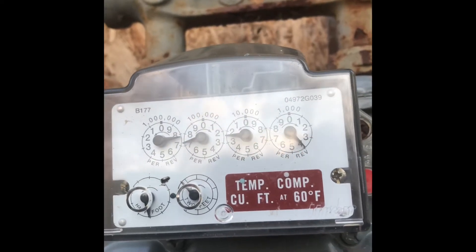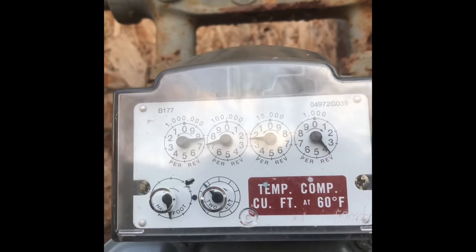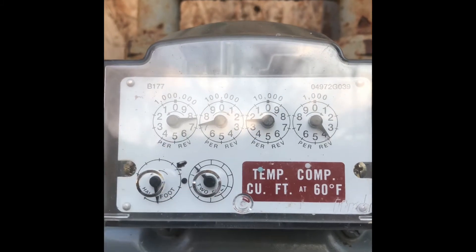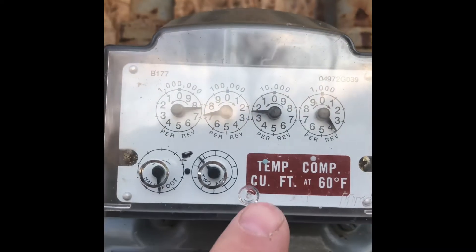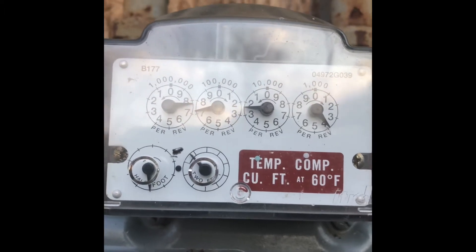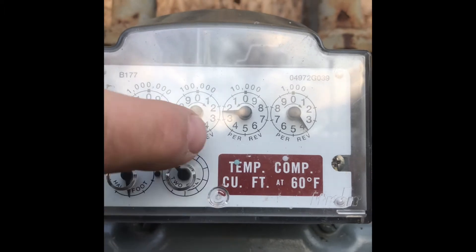Today we're going to talk about clocking the gas meter for BTU input. Right here where it says two feet, you watch that dial go around when the furnace is running. Start on an upswing in case there's no play in the gauge, let it go all the way around and time it. You time the number of seconds it takes for two cubic feet.